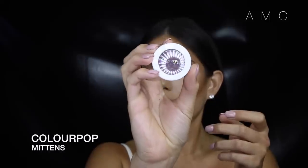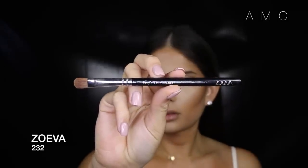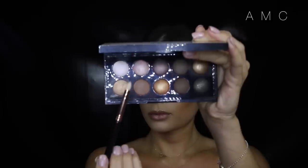Next I take the ColourPop shadow called Mittens and this Zoeva Classic Shader brush and just pat the color onto the lid. These shadows are so amazing — they're creamy but not a cream formula, really soft to touch and blend out seamlessly. Once I've packed the color all over the lid, I blend out the edges with a fluffy brush. Being such a creamy consistency, I'm so impressed with how easily they blend. For the lower lash line, I go back into that first brown with a pencil brush to smoke it out.